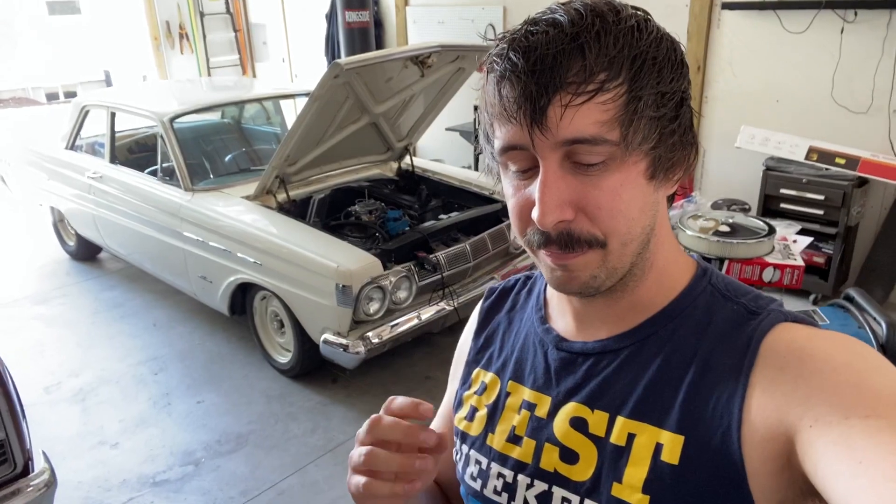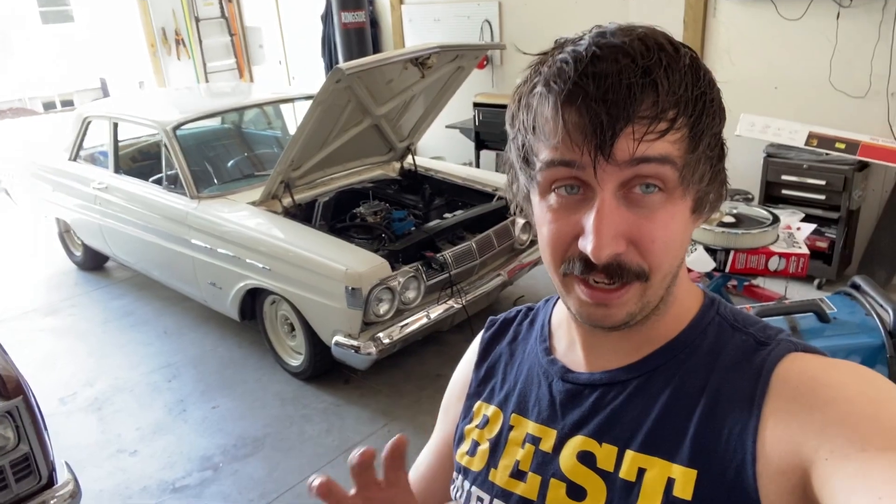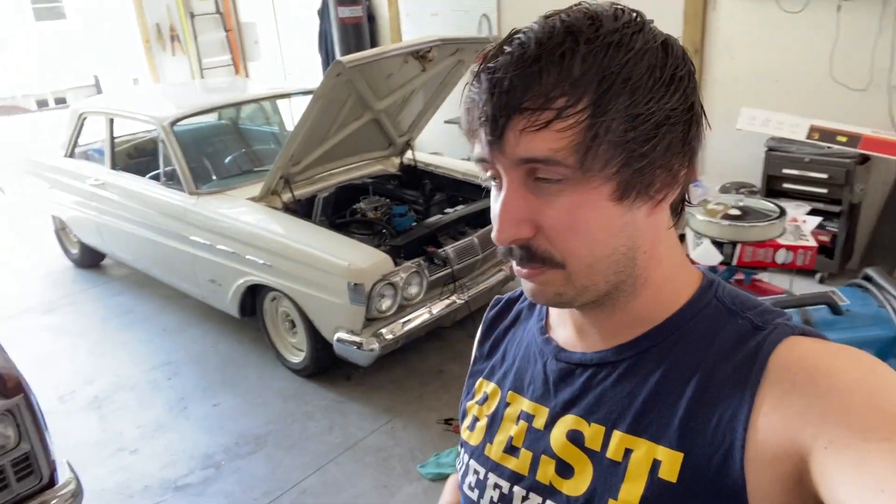I got it running, as you saw in the videos, but that stupid Mr. Gasket regulator — I don't recommend that piece. It was leaking out of the threads. I had it tightened really tight and I hate tightening anything into an aluminum housing really hard because you run the risk of cracking it. I got it to where I felt like it was very tight and it was still pouring out of the threads, so it's not worth burning down your car. I chucked that and I'm going to just run it without a fuel pressure regulator and order a much better one to install in the car later.